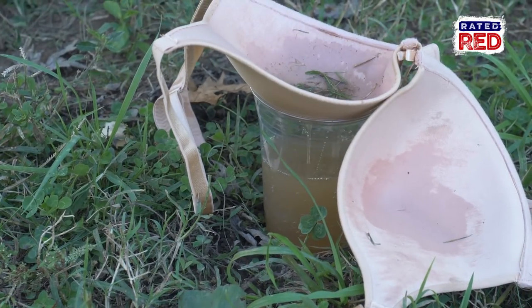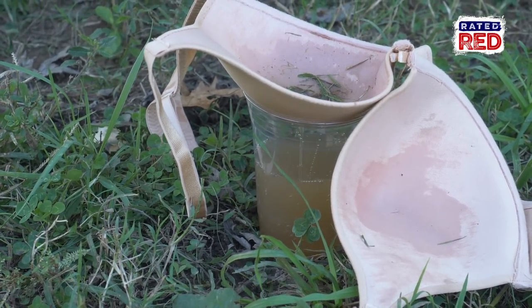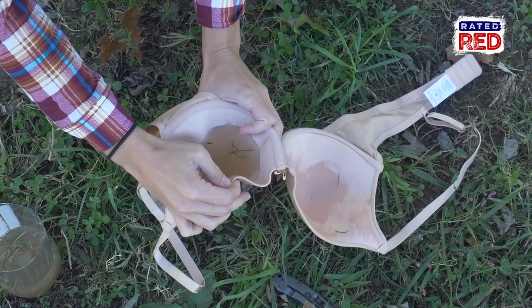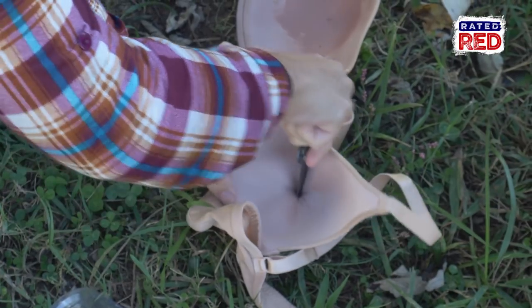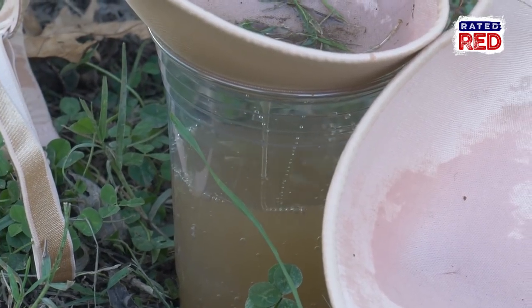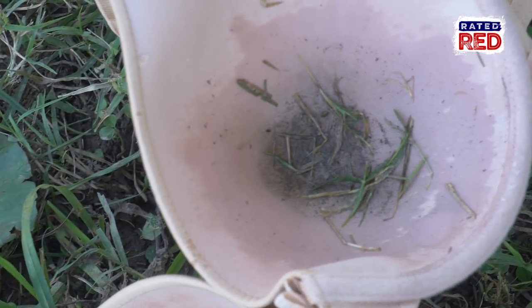A water filter. While you may not want to drink too much boob sweat, this is a last resort basic water filter to get large particles out. Depending on the bra, you may have to make a small hole to let the water pass through. Make sure you boil your water before using it.